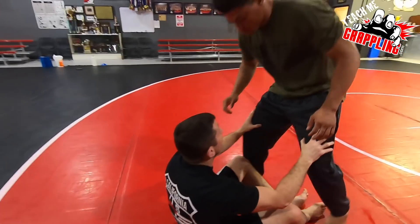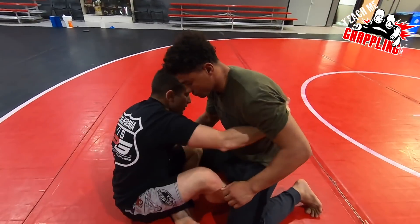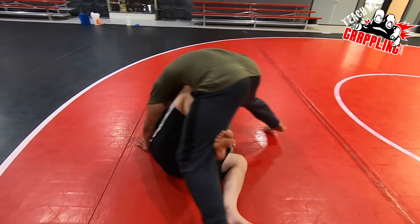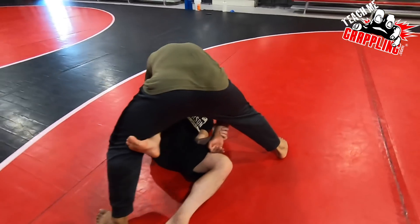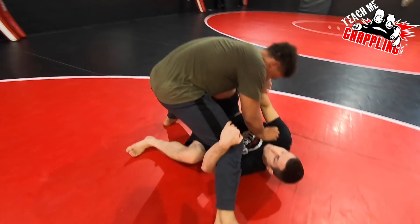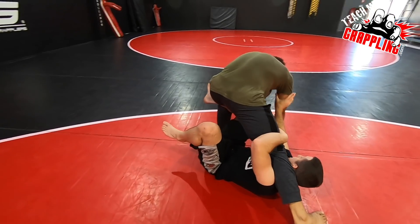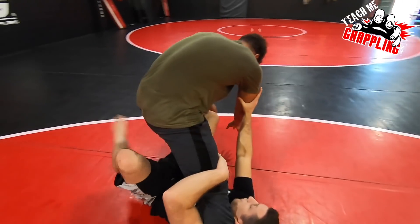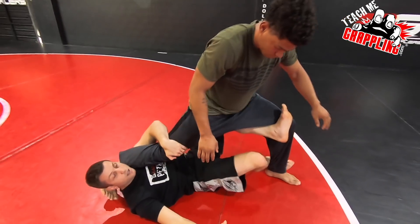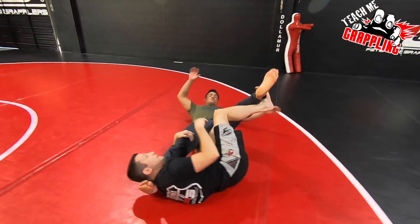So again, come down. Let's show how I got into X-Guard. Any type of butterfly sweep — collar tie, underhook, arm drag, it doesn't matter. I go to a butterfly sweep and you see how he creates his balance. Once he creates his balance, underhook, I frame away. You try to smash. I frame away as I scoot under and then I get that arm away. My left hook is going inside. I'm pushing him away. Bottom hook lowers, top hook goes high and I drop him down.